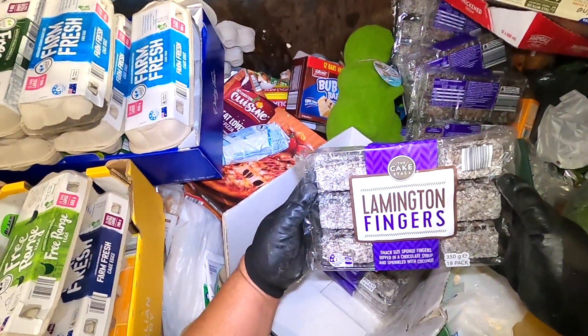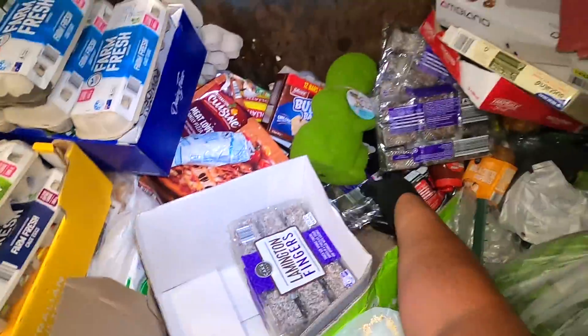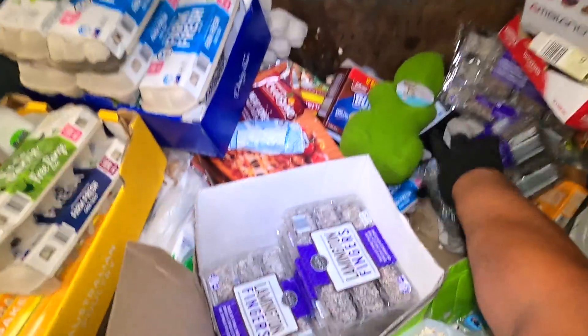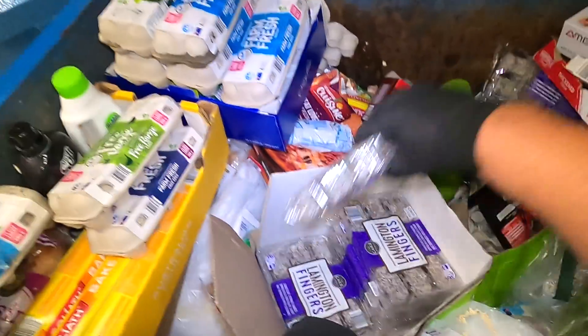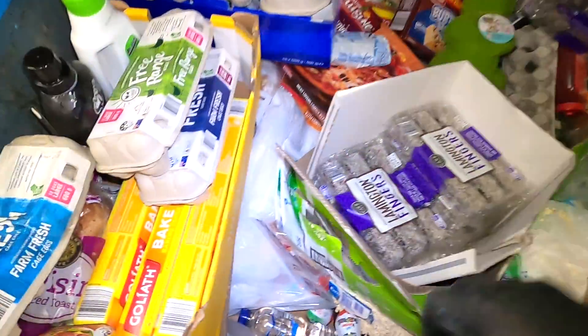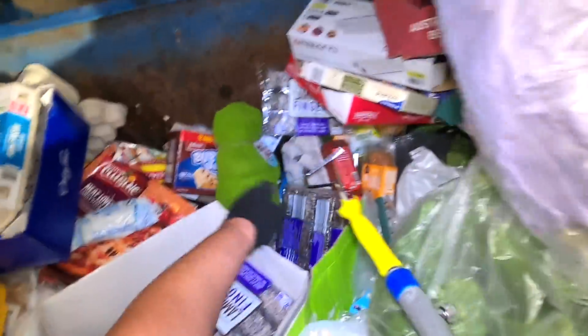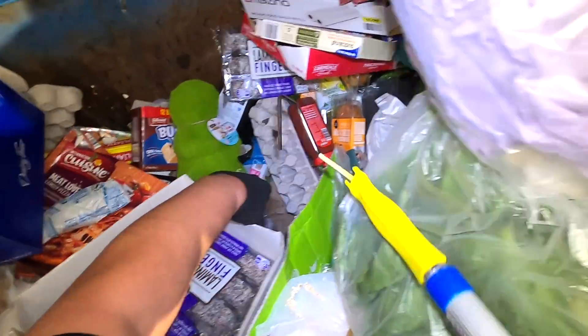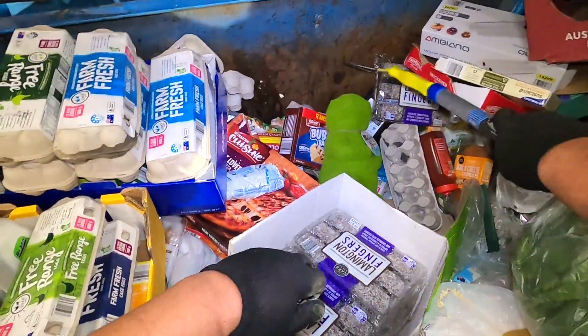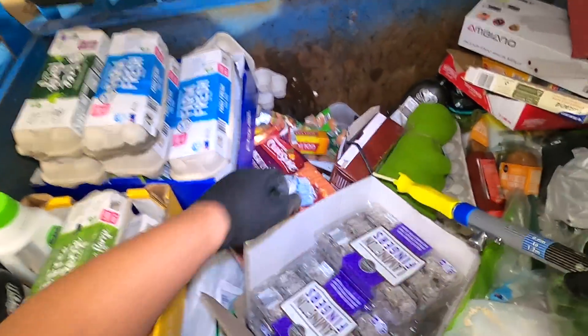Look at these bad boys — Lamington fingers! One, two, three, four, five, six... six packages. There's eight packages right there.